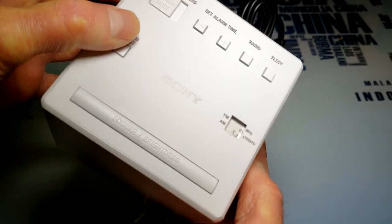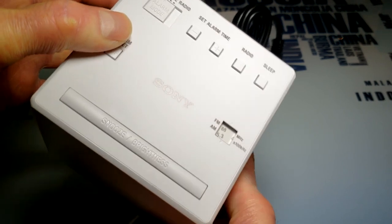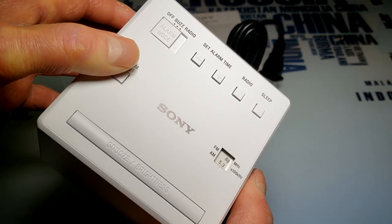The alarm also has tuning for the radio, and the radio is fantastic on this — absolutely fantastic. I live in a basement suite and it picks up AM stations crystal clear, just amazing — a lot better than other clocks.